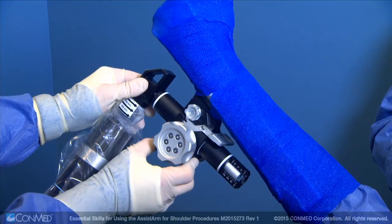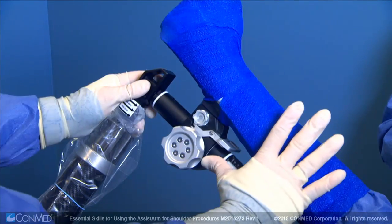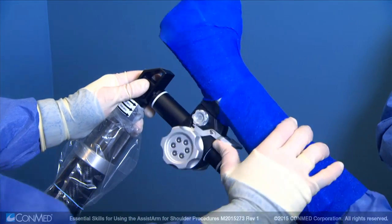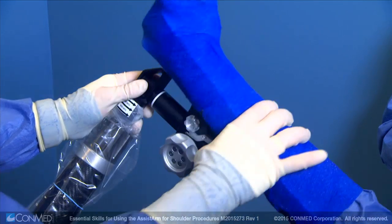For quick release of traction, pull down on the black latch beneath the knob. To rotate the patient's arm, lift up on the silver lever above the knob. Rotate to the desired position and release the lever to lock into place.